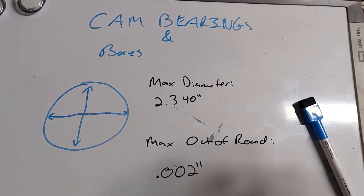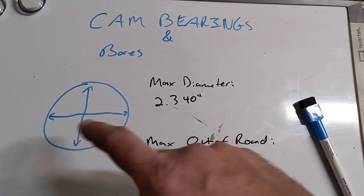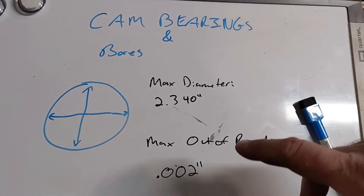We need to measure our cam bearing bores to see if those bearings are fit for service or reuse. When we measure them we're going to take two measurements: vertically and horizontally. We need to make sure we're not on an oil hole, and we're going to compare those measurements to manufacturer spec.